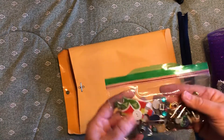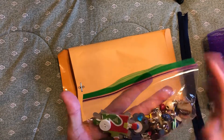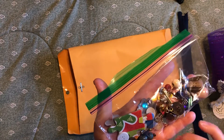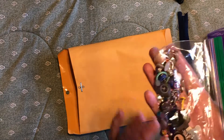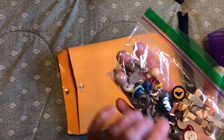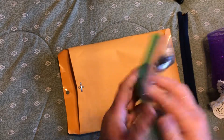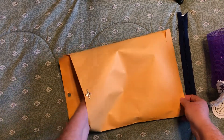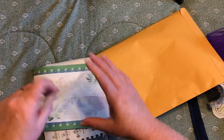Every kit will have a bag I'm calling the findings bag. Each bag will be a little different, but there are buttons, brads, eyelets, puzzle pieces, beads, and different little metal findings — like part of an earring with some bling on it. So each one will have a little bag of goodies like that.